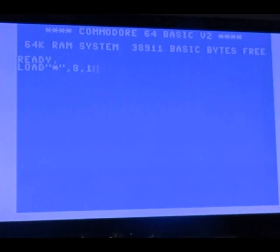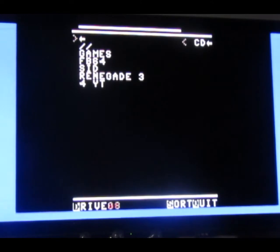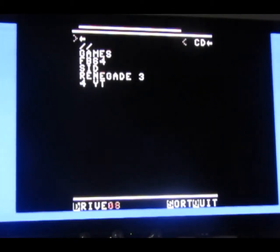Oh bloody hell, what's going on there? I definitely need new reading glasses and a new brain. Of course the joystick is important — that was an omen, that's why things were going wrong. See, now when I type it it's going to be perfect. There we go. I don't need reading glasses, I need better luck.